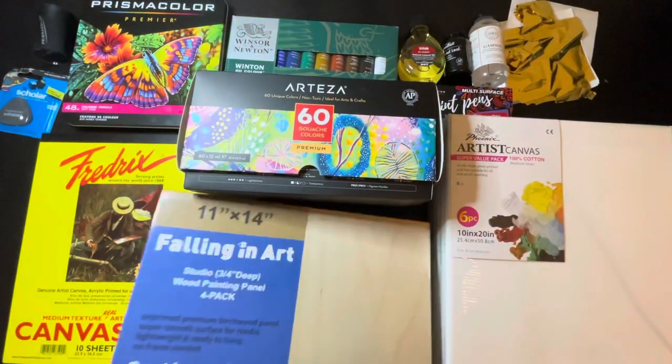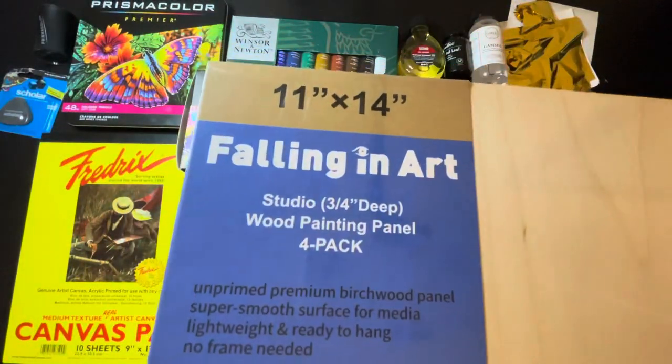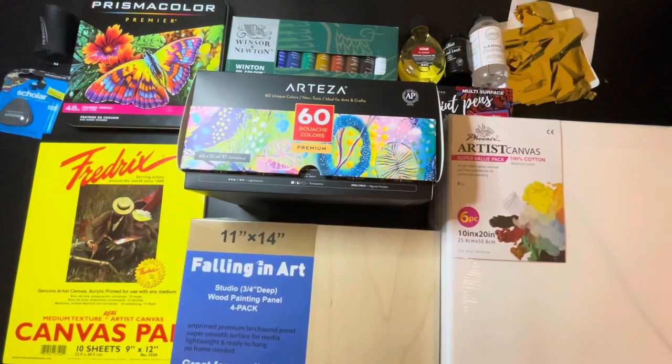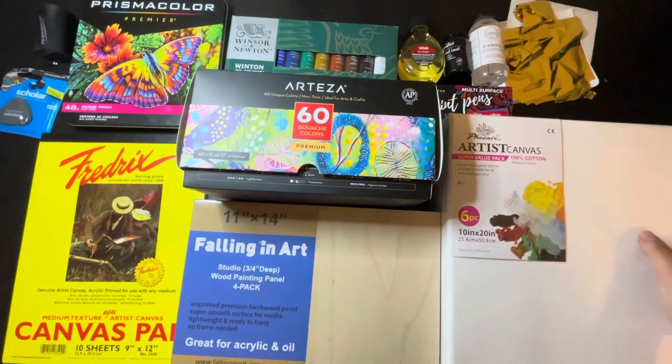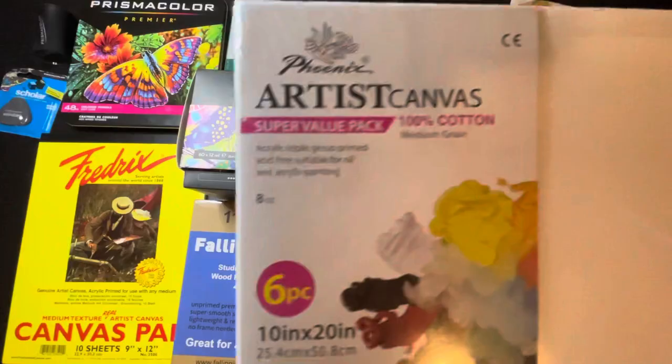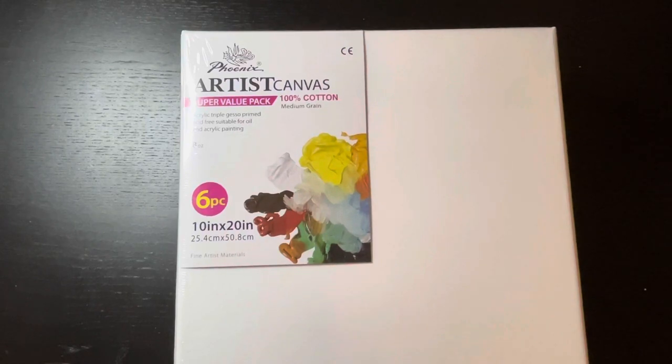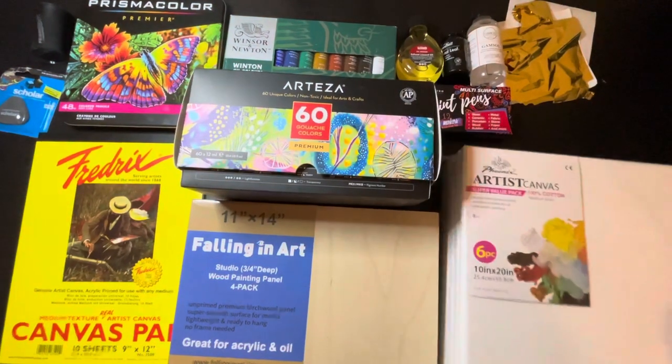Let's move on to these 11 by 14 wood panels. These panels are ready to be hung. And last but not least, Phoenix Artist Canvases — these are 10 by 20s and I am super excited because I'm going to use them for acrylic pouring.